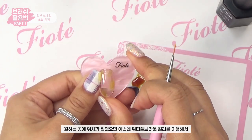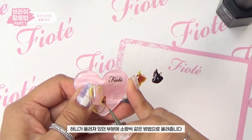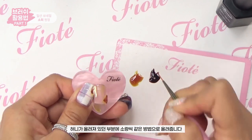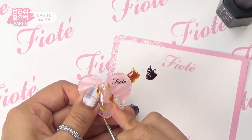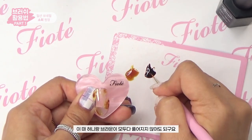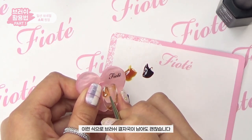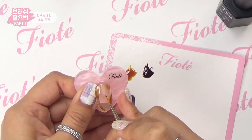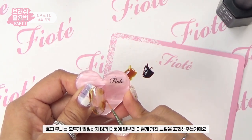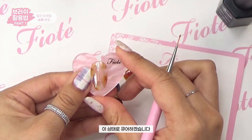First apply Waterful Honey to the desired area, patting the brush to blend with the slim builder gel. Then apply a small amount of Waterful Brown on top of the honey areas the same way. The honey and brown don't need to blend completely — brush stroke marks are fine, as leopard patterns are naturally uneven. Now cure.